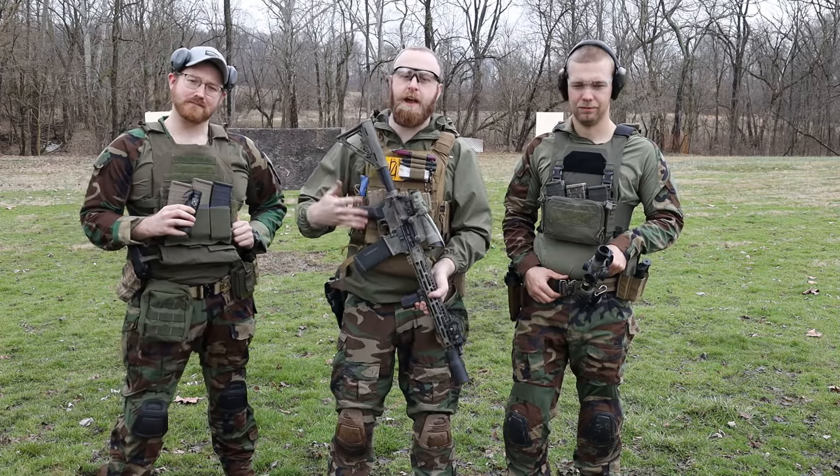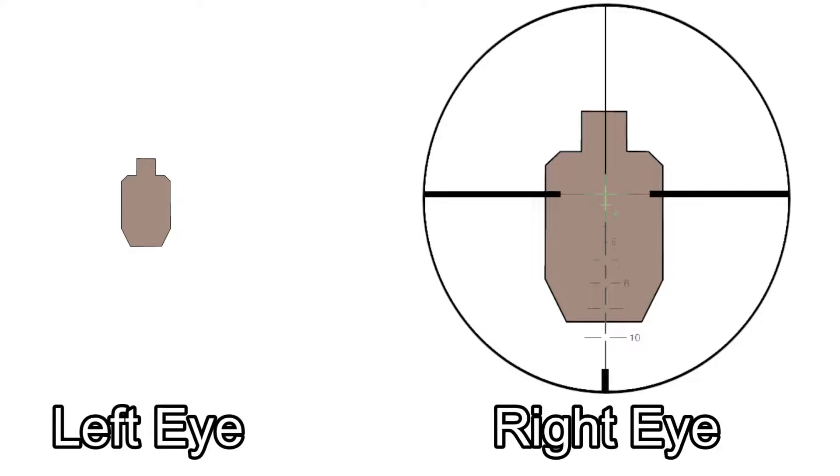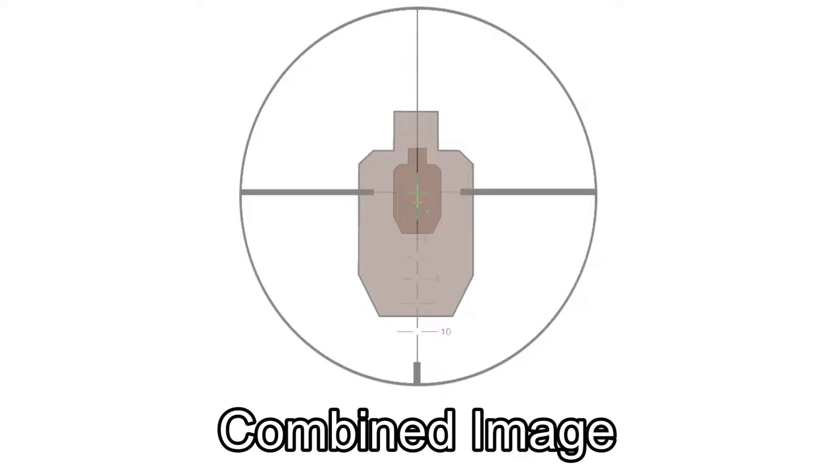The Bindon aiming concept was invented by Glenn Bilden, the guy who founded Trijicon back in the 90s. The concept is you have an optic with a very bright center point in it, even though it's magnified, and you just keep both eyes open to aim. Your right eye sees this super bright reticle, your left eye sees your target, and your brain overlays the two images — giving you the advantage of a magnified optic and a red dot at the same time.